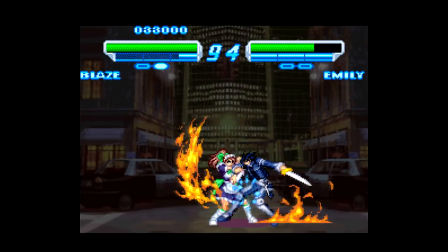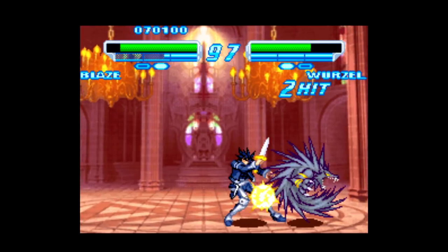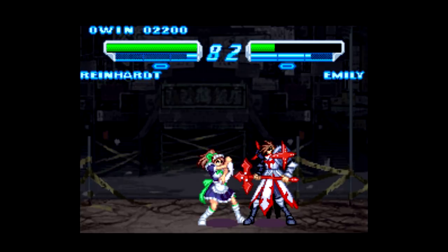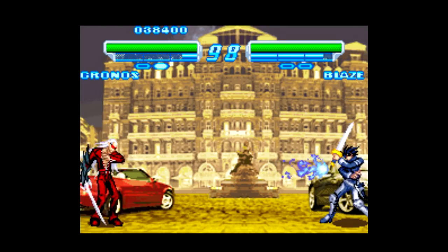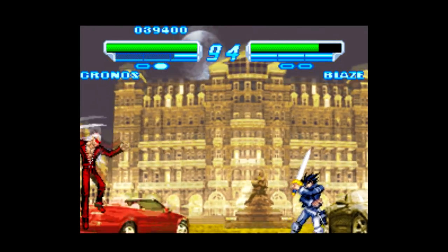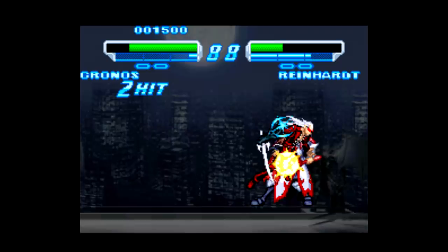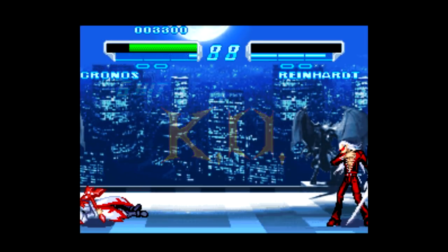The combat itself is actually fine, or at least the ideas behind it are. X is your strong attack, A is your medium attack, and B is a weak attack. Up is jump, down then up is a bigger jump, and each character has 5 special moves, 2 of which can be performed in midair — in addition to 3 super special attacks, that's what the manual calls them. Those are tied to what's called a synchro gauge, similar to the rage meter in Samurai Showdown. It fills up and you have the opportunity to do a super special attack or a guard cancel attack, which can negate your opponent's special attack.